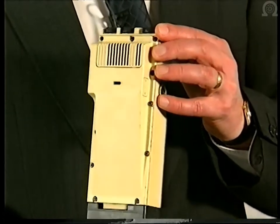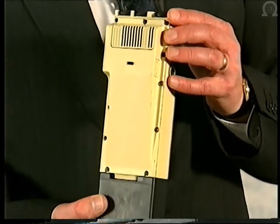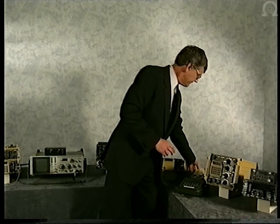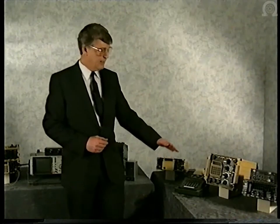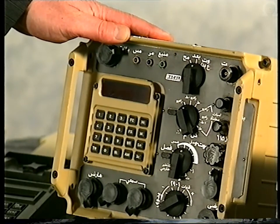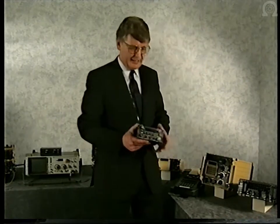This handheld 1-watt radio incorporates all the facilities of Jaguar, which we will see later. At UHF, the same MANPAC radio is used for ground-to-air and ground-to-ground communications. At the airfield, onboard ship, or in a vehicle, a 50-watt base station. And in the aircraft, a special 15-watt transceiver with controls brought up onto a typical control and display unit.